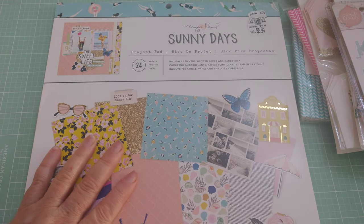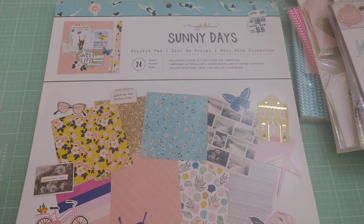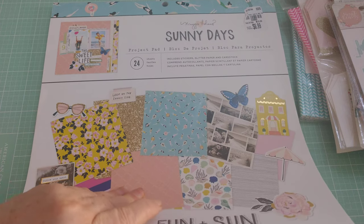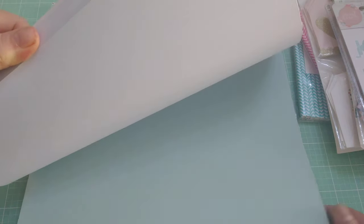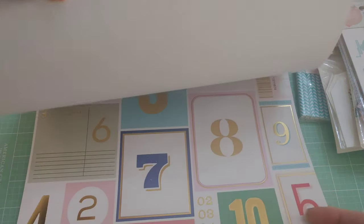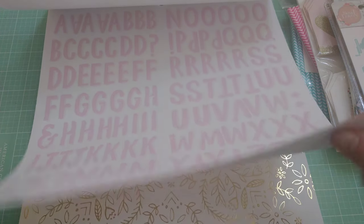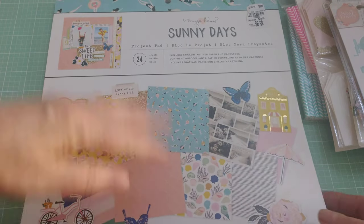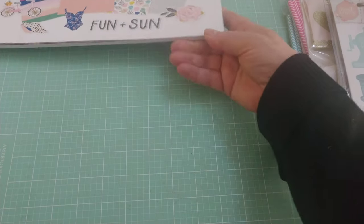As far as paper goes I picked up two things. I got the Sunny Days project pad. I know they sell these in Joann's but not at my Joann's — my Joann's doesn't have anything ever. I have the Sunny Days collection from Maggie Holmes and I think I may have seen this before. What I like about the project pad is you get coordinating papers, some sheets from the collection, cut-aparts, glitter paper, alphabet stickers, and more stickers. It's a great deal for having a bunch of stuff in a collection.